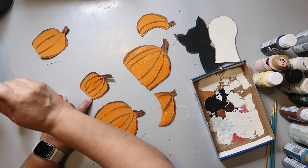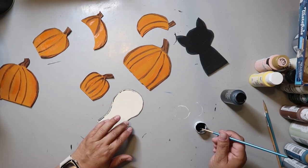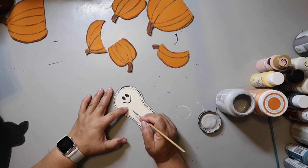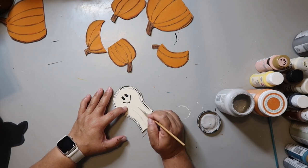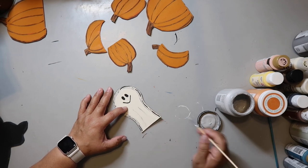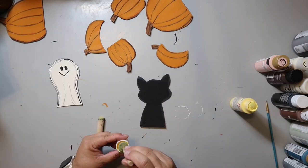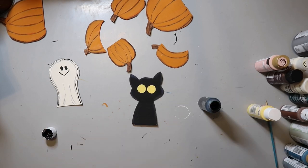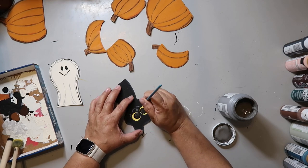I use black paint to outline the ghost and add some eyes and a mouth. I use Parisian Gray to add some folds in the ghost's garment — I wasn't sure what to call it, maybe a robe. I then use a sponge dauber to add some yellow and black to create the eyes for the cat, and of course the cat needs a nose and some whiskers, so I use Elephant Gray to add those.